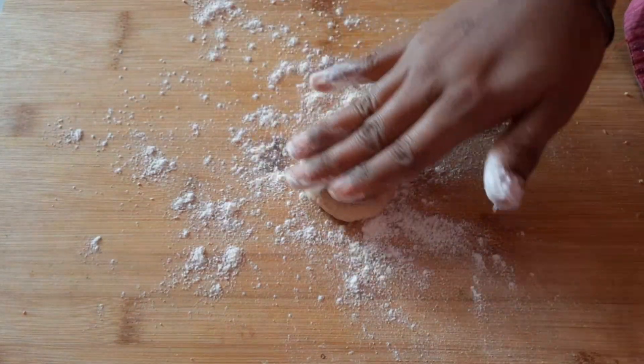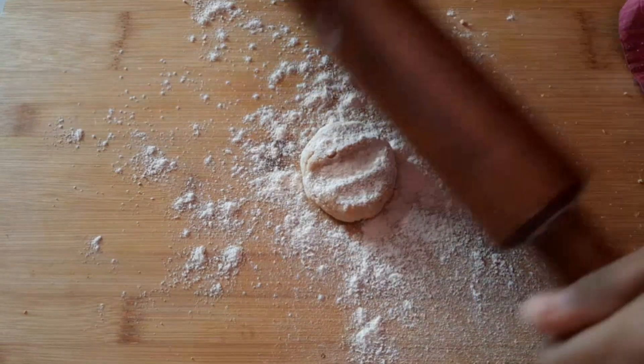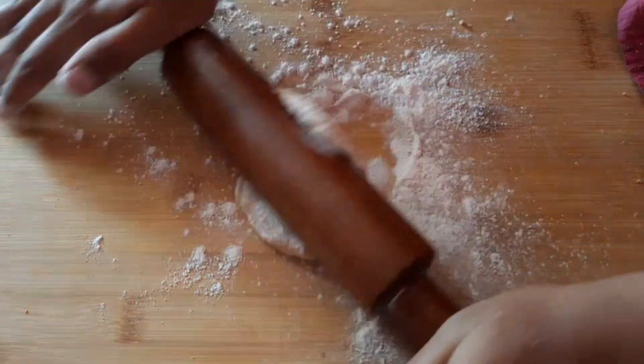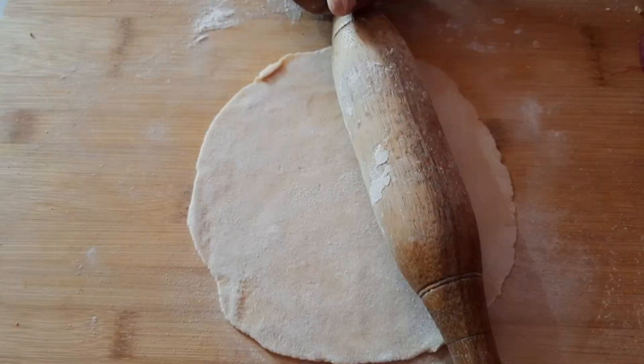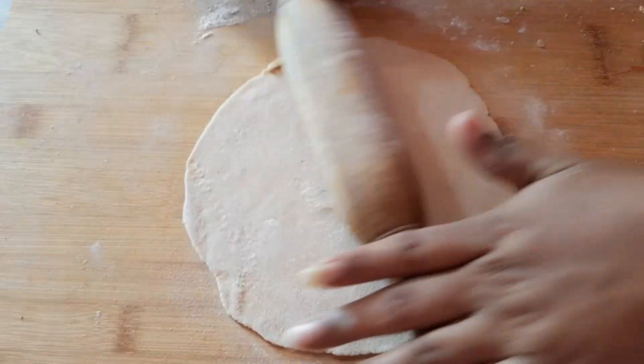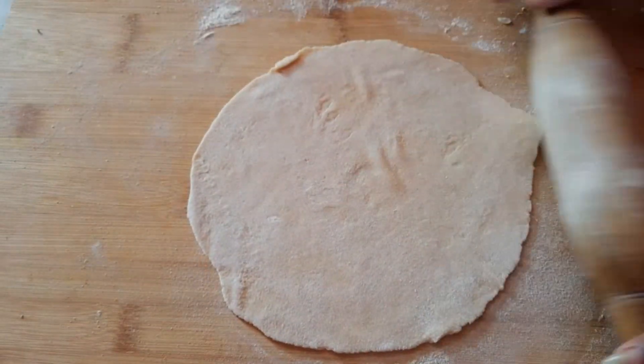Let's put it in a small size and shape. It's crispy. Let's put it in a small shape.